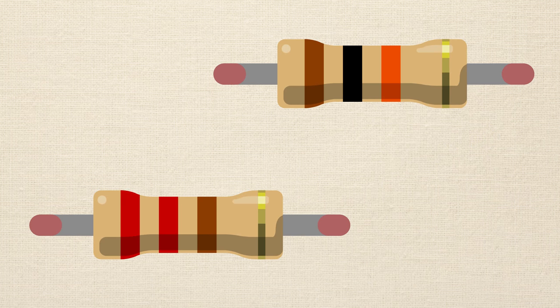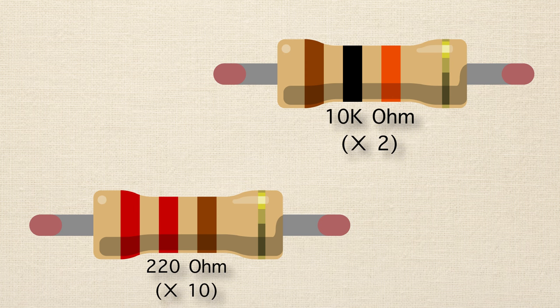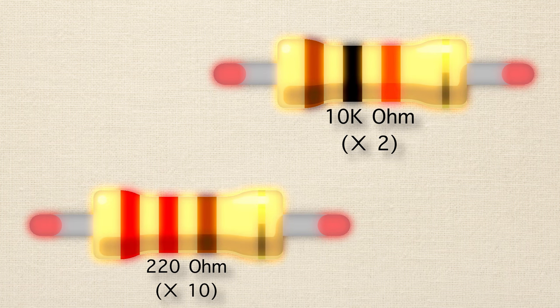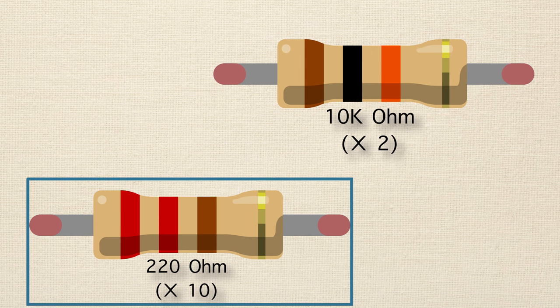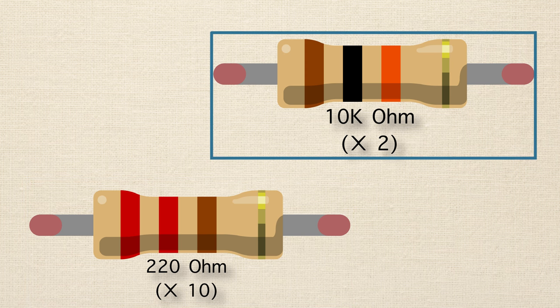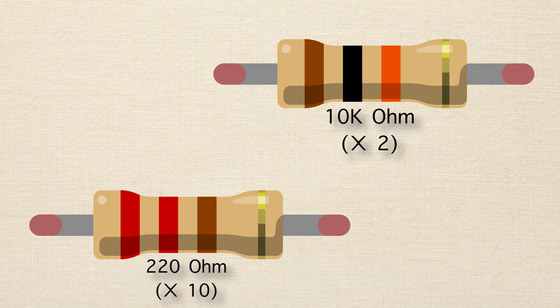You'll also need some resistors. What resistors do is resist the flow of current in a circuit. The bigger the number for the resistor, the more current they resist. When a resistor resists current, it takes that electrical energy and transforms it into heat energy, so sometimes resistors can be warm — just a quick mental note for when you're setting up circuits. You're going to want to get 10 resistors at 220 ohms, and then two resistors at 10,000 ohms, or 10k ohms.